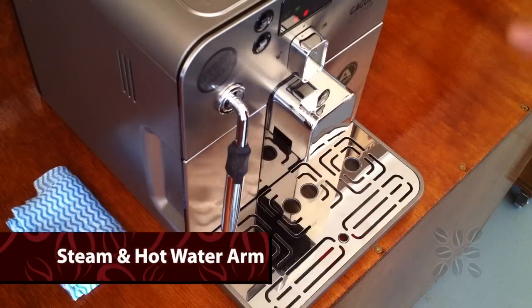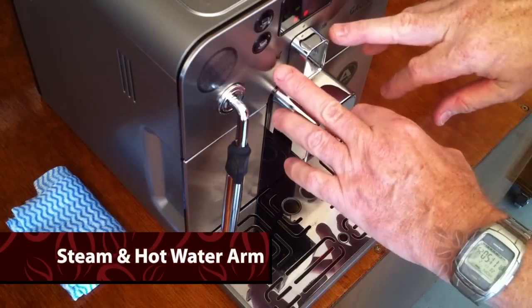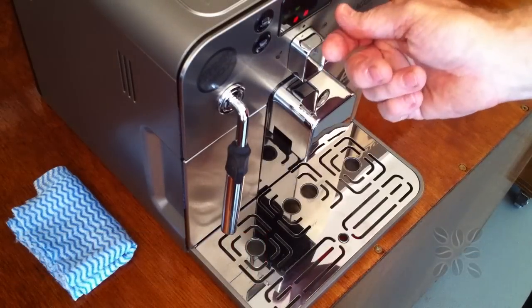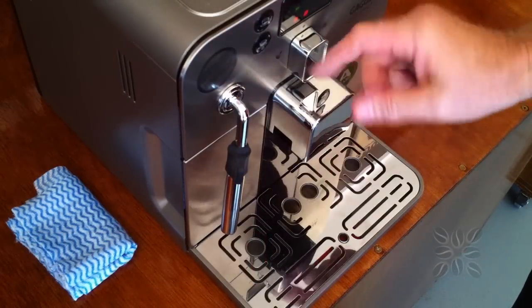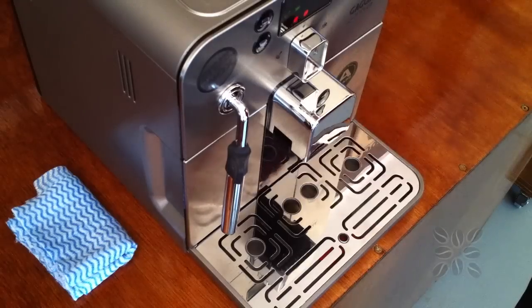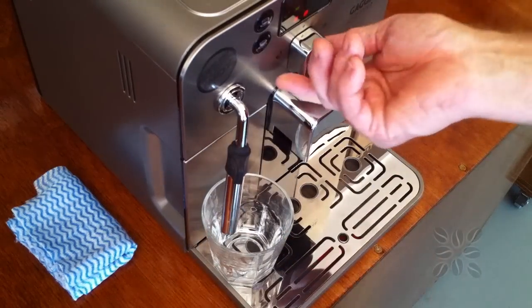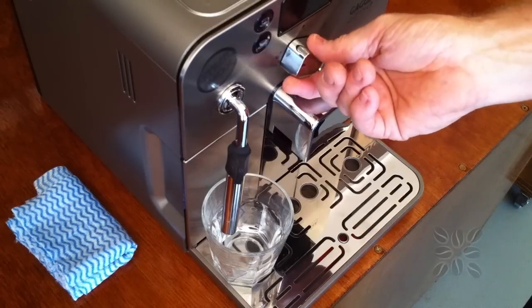Let's use the steam arm on our machine. On the front of the machine there are two settings. This side is where we turn the dial if we want to get hot water out of the steam arm. The other side is for steam, and the first thing we're going to do is turn it to steam and let it push out all the water it was using before to make coffee.